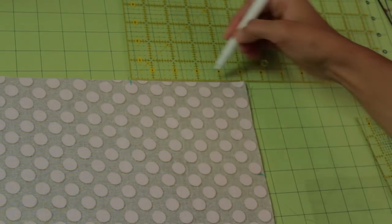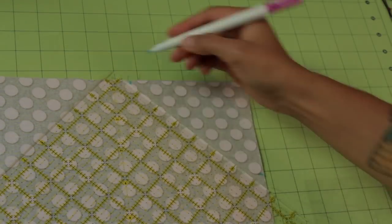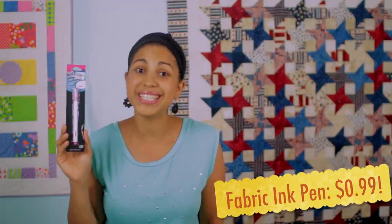Something else I picked up is a disappearing ink pen. If you do any type of sewing or quilting, you know this is an absolute must-have. It allows you to mark different sections to know where to start and stop stitching, or mark notches and different points on your projects. Regular price is $3.99 each per pen, but the Tuesday Morning price is only $0.99.